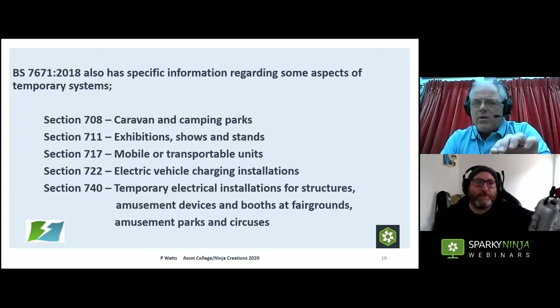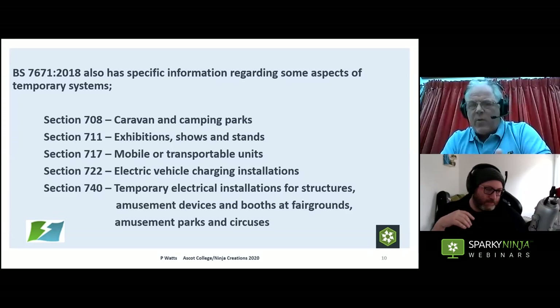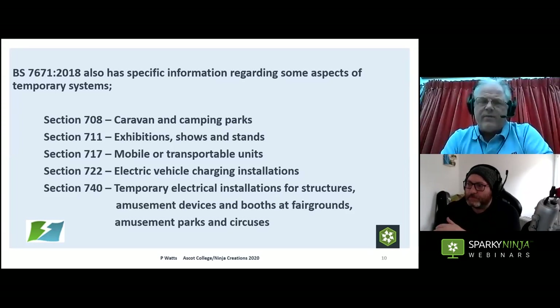Exhibitions are a bit of a strange one — some argue they're not entertainment, so they must be wired to BS 7671. But when it comes to the practical installation, inspection, and testing, quite often BS 7909 provides a better solution. Consider also mobile/transportable units like outside broadcast vehicles and catering wagons, plus now electric vehicle charging — more and more major events have to supply EV charging in car parks. There's a lot of crossover between temporary events and Part 7 of the Wiring Regs.